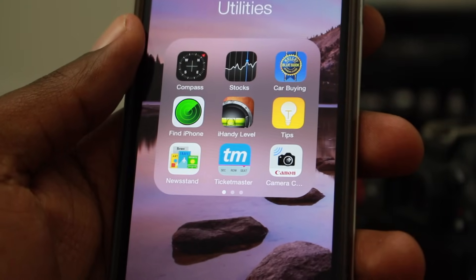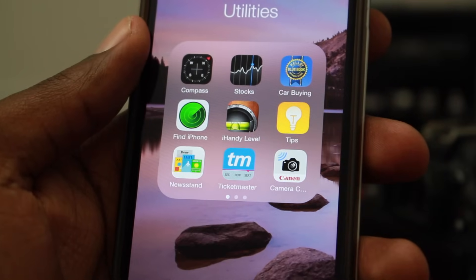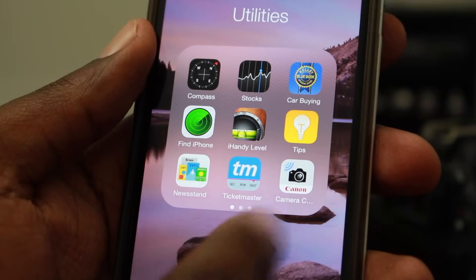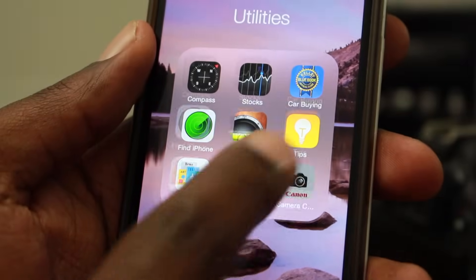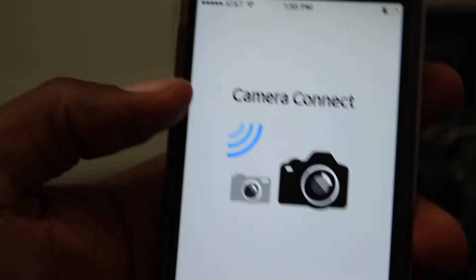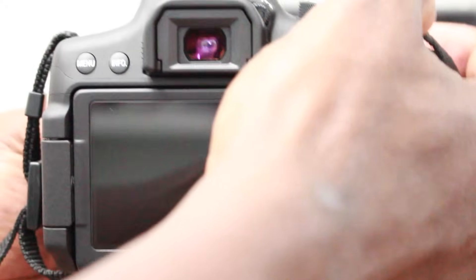What's up guys, in this video I'm going to show you how to connect your Canon T6i to your phone. First, you need to download the Canon Camera Connect app from your app store, and then we will open up the app.